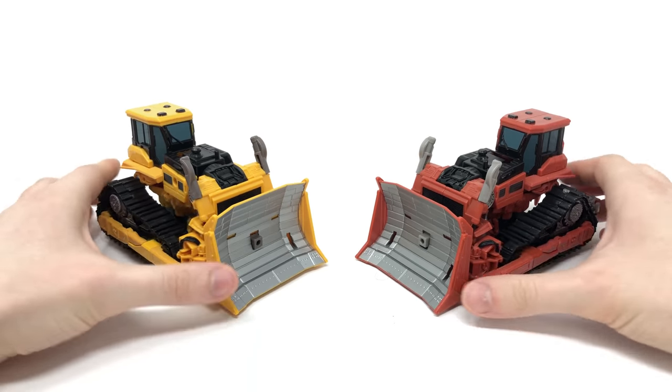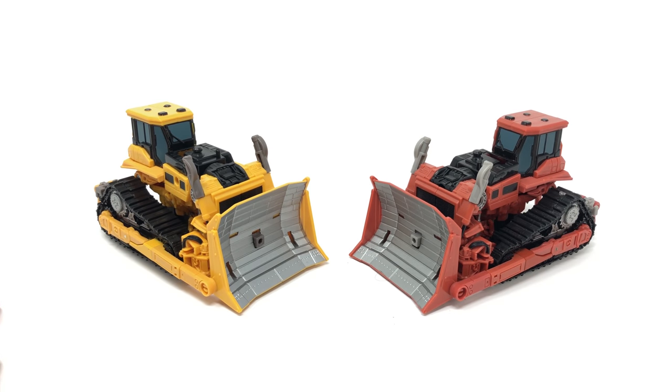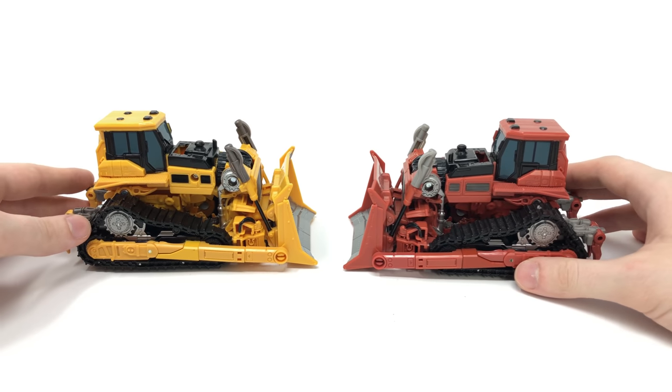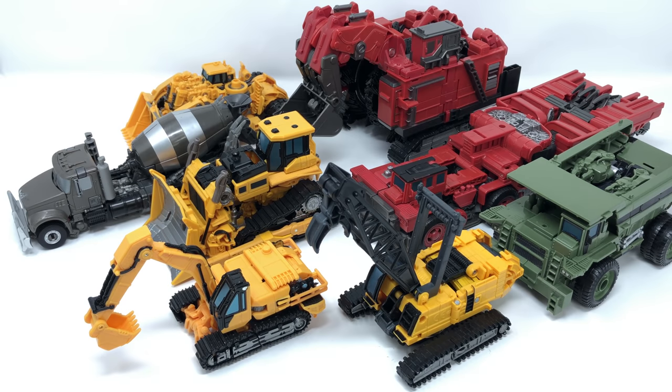Definitely fantastic figures and it's great to finally get repaints. I'm just holding out hope for a Payload so we can get a yellow repaint of Studio Series Long Haul, as it would be great to get some of these Constructicons in different colour schemes. Here for a Constructicons size comparison, we have all eight Constructicons fully transformed up into their vehicle modes. Adding Skipjack to the mix in his new yellow colour scheme definitely completes the set for me — it's great to finally have all eight Constructicons in their movie accurate colour schemes.